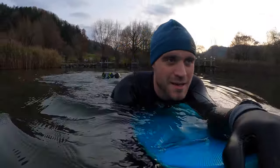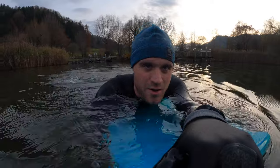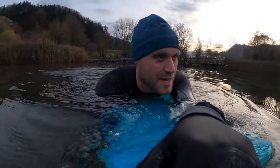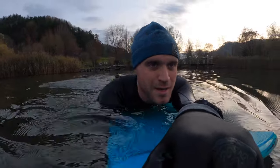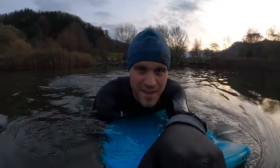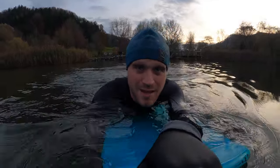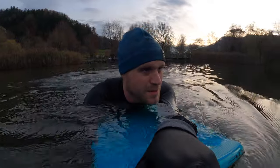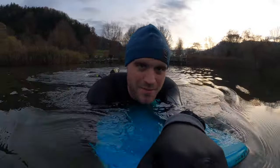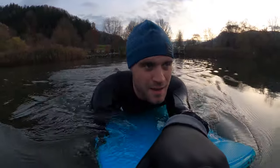I had bought the pump foil a few weeks ago — I bought the Gong Alvator XXL. I'm not a huge fan of Gong because I think they damage the market a little bit with their super cheap prices. But just for some pump foiling action, I won't spend around 1,000 euros for a pump foil and some small pumps on a flat lake. That's why I thought I'd buy the Gong. And I was very surprised.